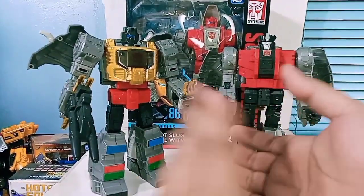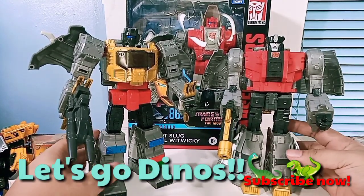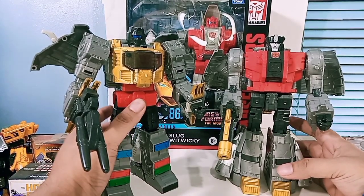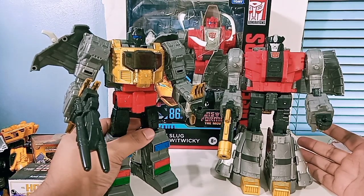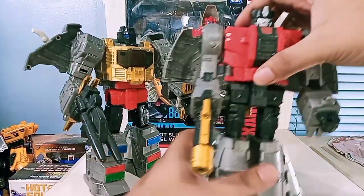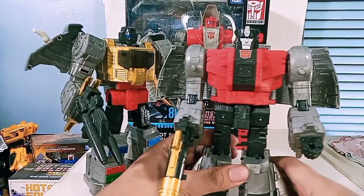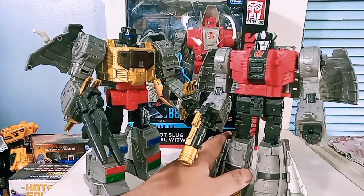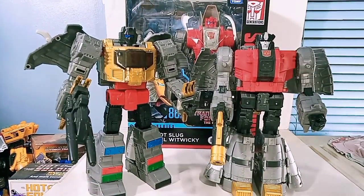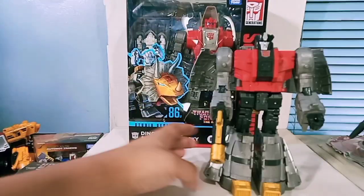We are back with another review, and this time we are featuring the Dinobots - the SS86 Dinobot figures. I already had Grimlock a while back but didn't want to create a video since a lot of people already had videos of him out there. Then I got Slag a few months back, and I just got my third Dinobot, which is Sludge. We'll do a quick review of Sludge together with the rest of the Dinobots.